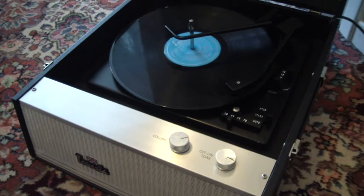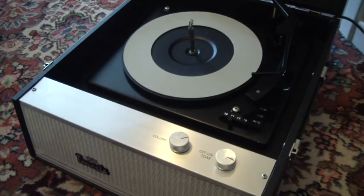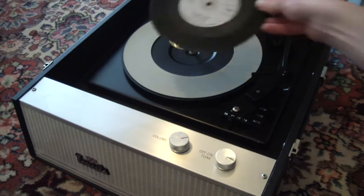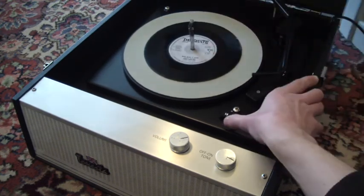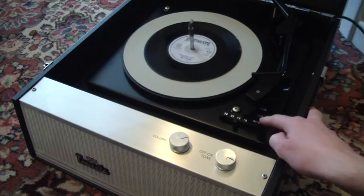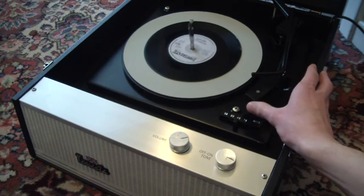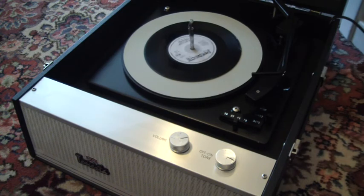This deck also has a repeat function if you want to listen to the same record over again. To do that, just pop the record onto the turntable manually, and put it down to the first lever that says start. Place the arm on the record manually but leave the stacker arm in the upright position as shown here, and then the record will just repeat over and over again until you decide to turn it off.